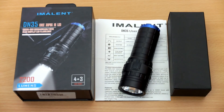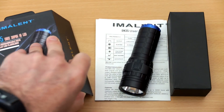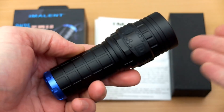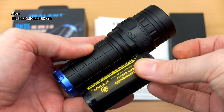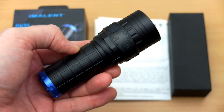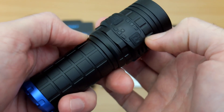Welcome back to another torch review. I thought I'd get the Imolent DN35 in for review because this was on a special deal a few weeks ago, so I asked YouBest if they could send it in for review to see what I thought. We're going to get straight into it and have a look at the torch. The first thing you notice is just how small it is — it's a very tiny torch. Comparing it to a 26650 cell, which is what powers the torch, it's really about as compact as you could imagine for a torch of this design.